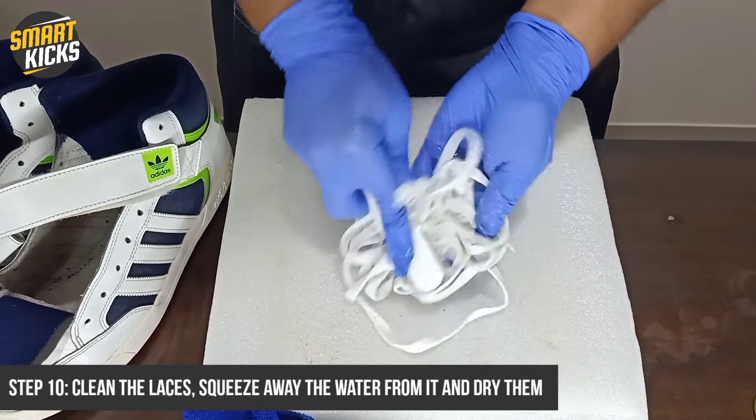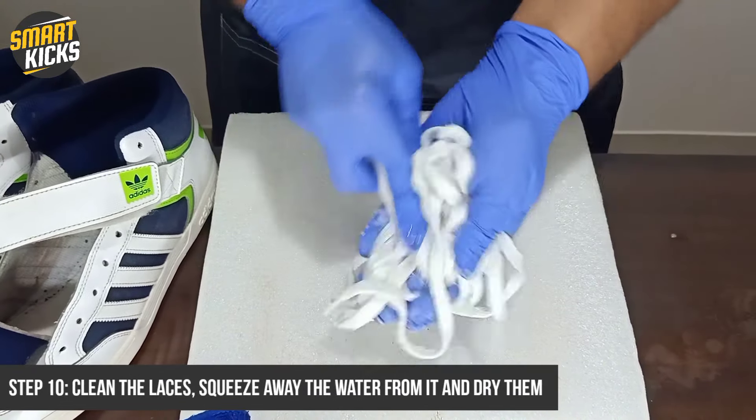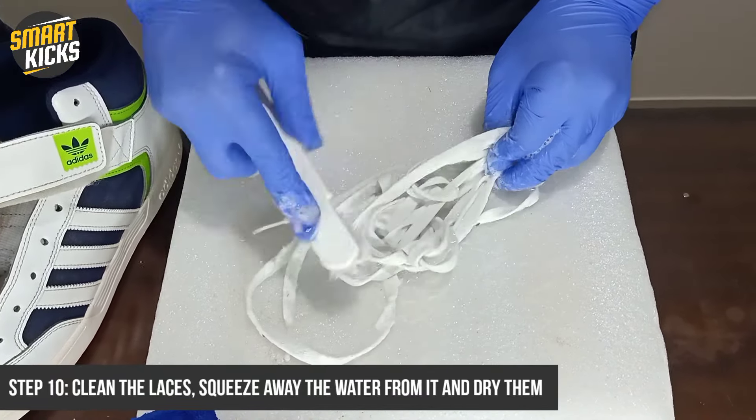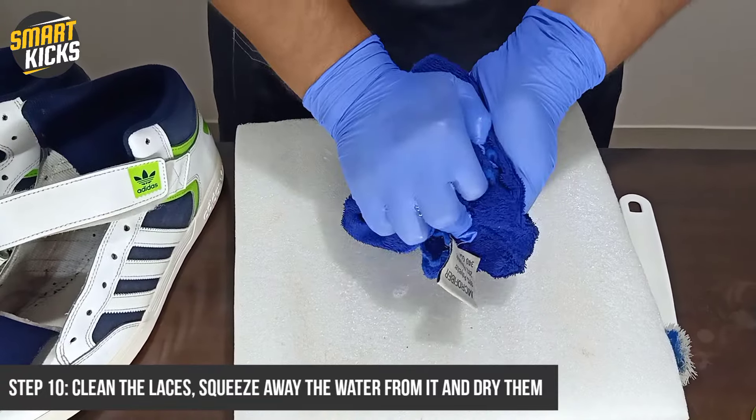Now I will start cleaning the laces thoroughly, and if required I will use the brush to put a bit of pressure on the laces to clean them well. Once they are done, I will squeeze away the water from them and put them to dry.